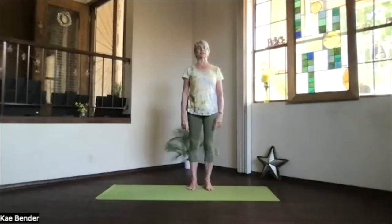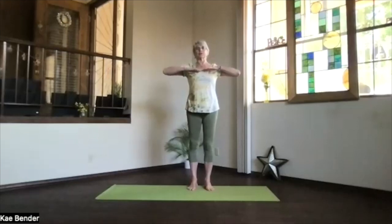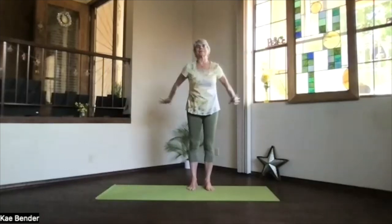Take a moment to breathe in, drawing in relaxation, and as you exhale just release any stress. Then inhaling, bring your arms to shoulder level, keeping your shoulders down and your fingers reaching out. Exhale, hands to your heart, elbows back, open chest, and exhale to the front.